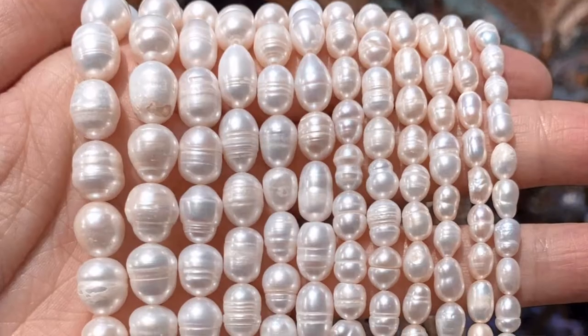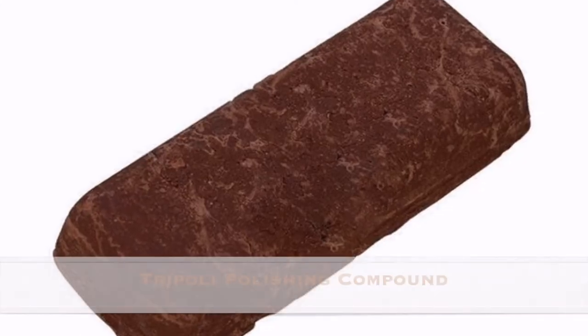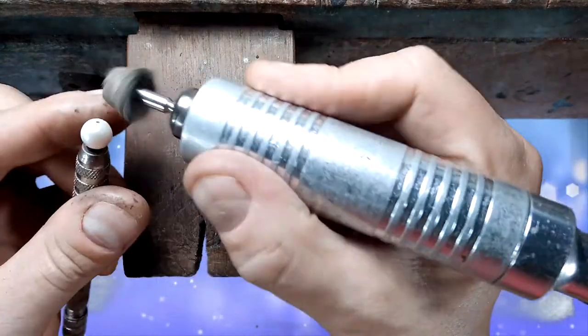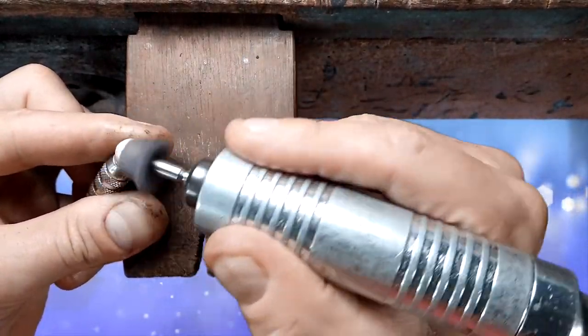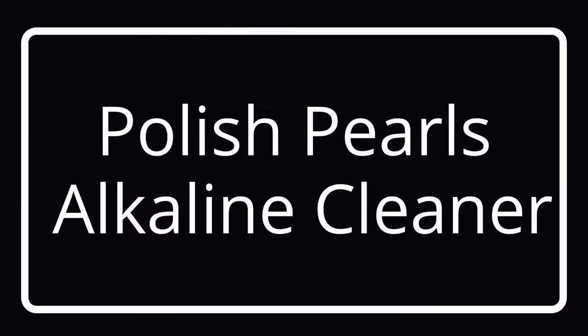Sometimes using rouge to polish a pearl just won't do the job. Maybe the whole pearl surface is chalky or a cosmetic has ruined the top layer of nacre. In these instances, I use a light abrasive compound called Tripoli that is also used for metal polishing. I lightly Tripoli the surface, being careful and going slow. This is where you can ruin a nucleated pearl. After the Tripoli step, you will need to wash your pearl and then red rouge polish it again.